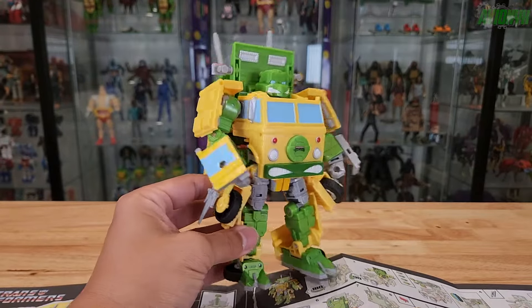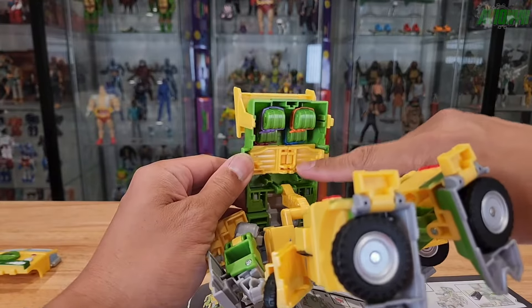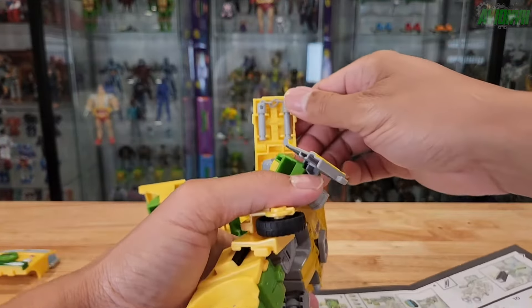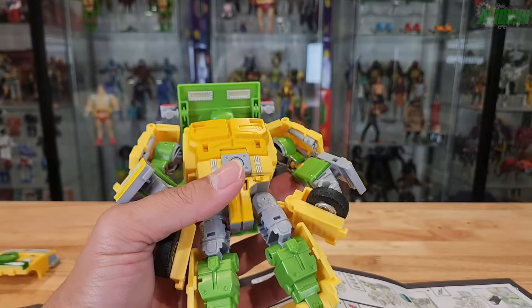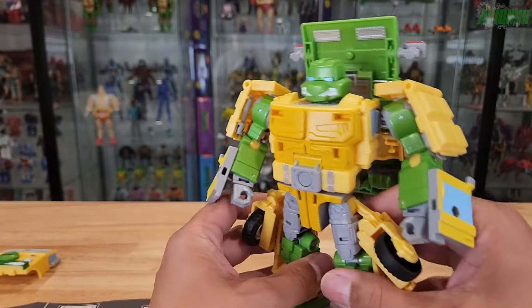I'm going to attempt to transform him into Party Wagon mode with the bow staff and all four Ninja Turtles stowed away, and the nunchucks stowed away in those shoulder panels. The katana blades and sais will also be able to be stowed away in vehicle mode, and we'll show that here shortly. Follow along as we transform him.